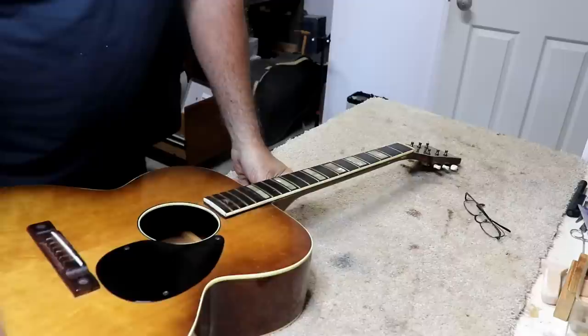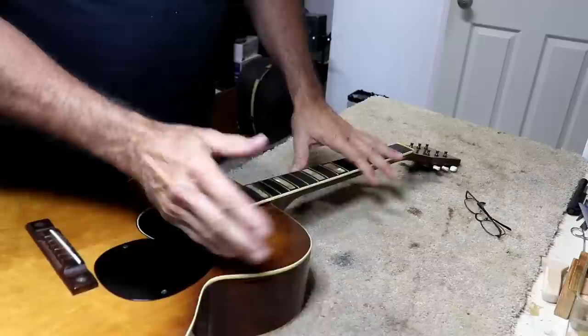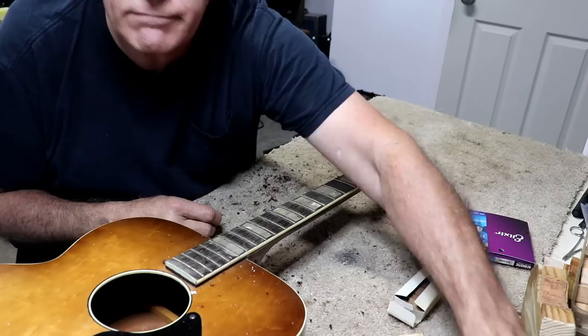The neck reset has been sitting for several days. I'm going to put this fret back in that we took out, and then do a fret leveling. I'm not going to show that because I've shown it so many times, but I'll do a full fret job. If I run across anything interesting, I'll show that to you. Well, I said if I found anything interesting I'd tell you — and I think this is interesting.